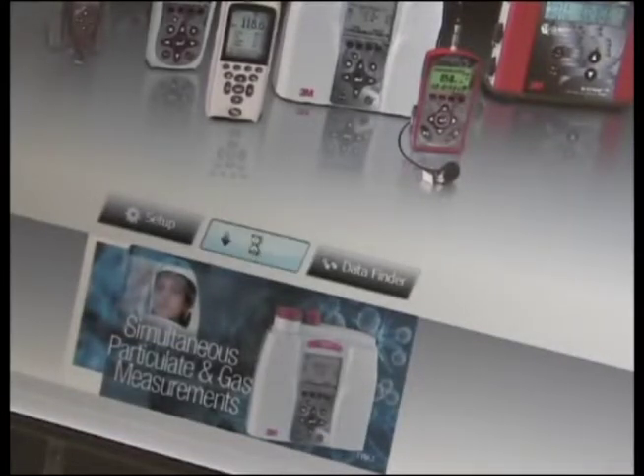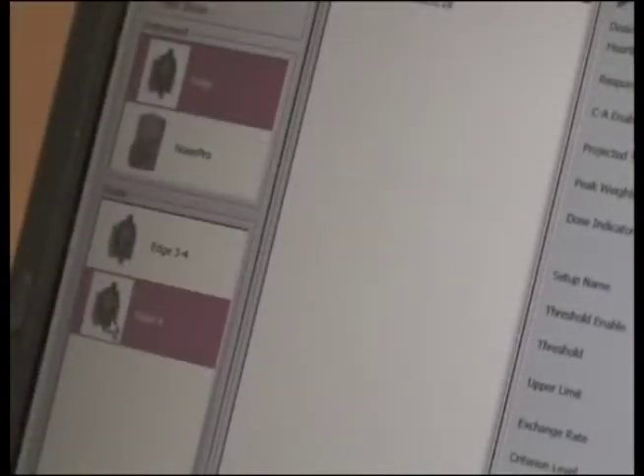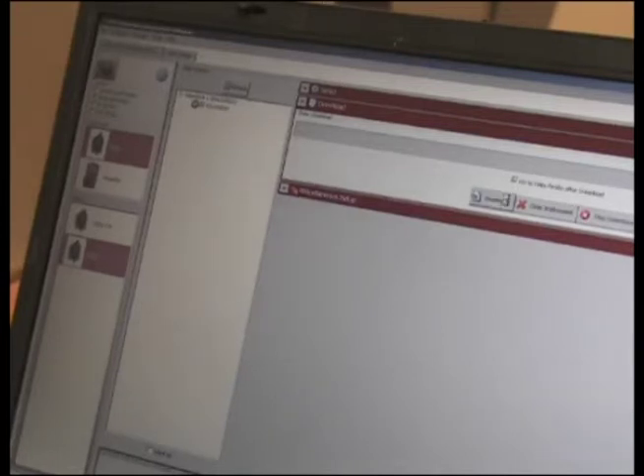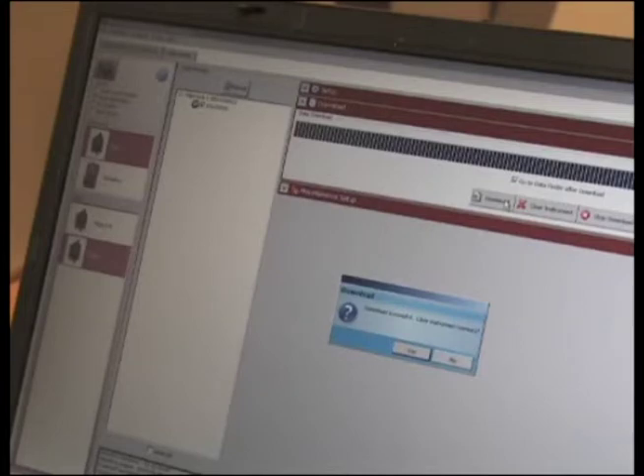In the DMS start screen, choose DOWNLOAD. Select EDGE 5 from the left side. If downloading using a single EDGE dock, select the unit to download by checking the box. Click the box 'GO TO DATA FINDER' after download, then click the DOWNLOAD button. A box will appear confirming the download was successful. Click YES or NO to erase instrument data. To view the data and customize reports, refer to pages 39 and 40 in the manual provided.